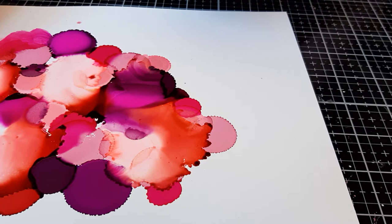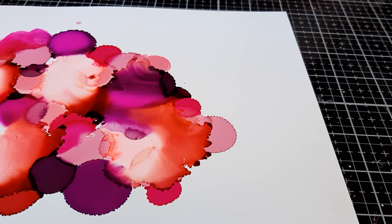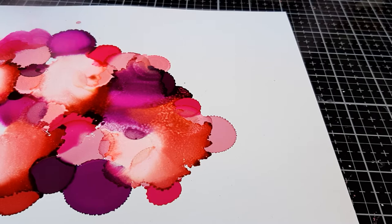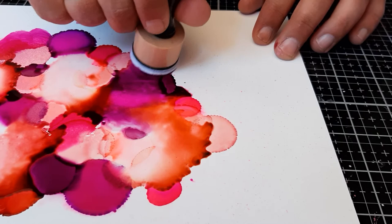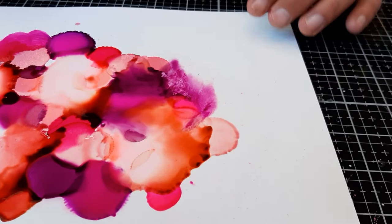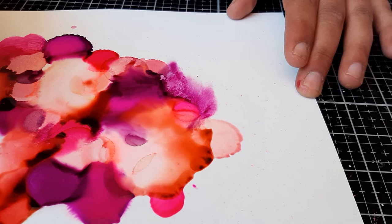Maybe a tad bit more color, blending it straight away. Like that. I also have some rubbing alcohol in my mini mist. Let me see what it does. I will try to blend it as well with rubbing alcohol. I really like the softness, not the harsh lines. If you put more alcohol on it, it will also blend.